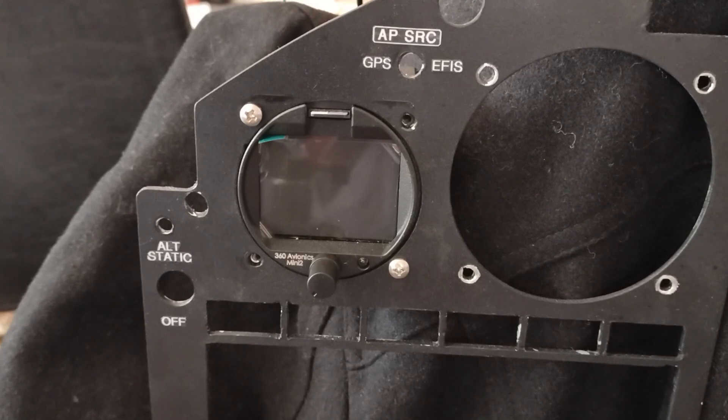He built an RV-10 and he did an excellent job building essentially his whole entire panel with all the display units, the avionics, and he built this little guy here. This is 360 Avionics.